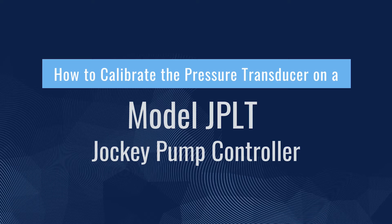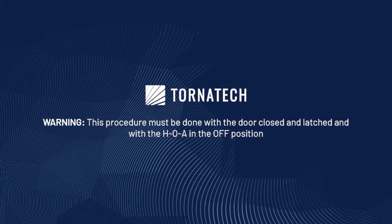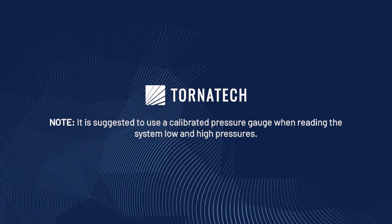How to calibrate the pressure transducer on a Model JPLT Jockey Pump Controller. Warning: this procedure must be done with the door closed and latched and with the HOA in the off position. Note: it is suggested to use a calibrated pressure gauge when reading the system low and high pressures.